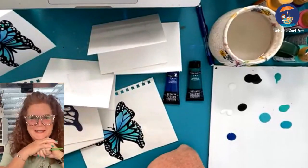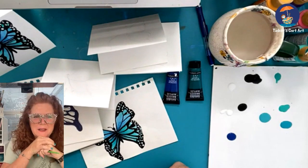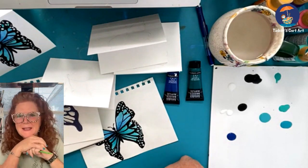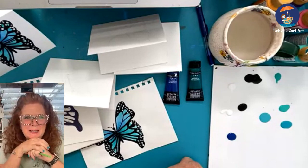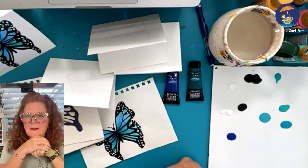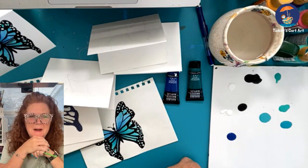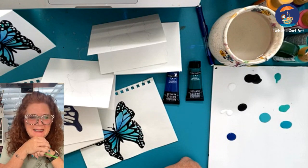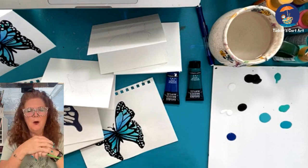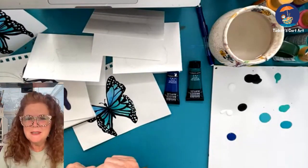Hey, good morning everyone. It's Cheryl from Tinker's Card Art, and we're here to paint some fun little butterflies this morning. I'm so glad that you're here. It's a very easy project, I think you will love it. I am coming to you this morning from Tinker's Card Art, my art page. I'm also coming to you on Online Paint Night, so I welcome you all to hop on in and take a look at what we're doing this morning.